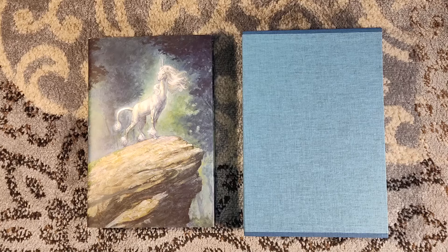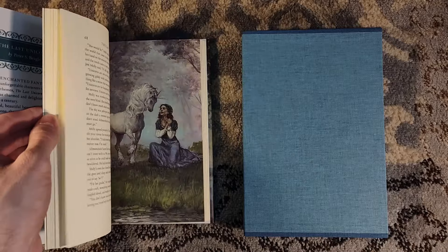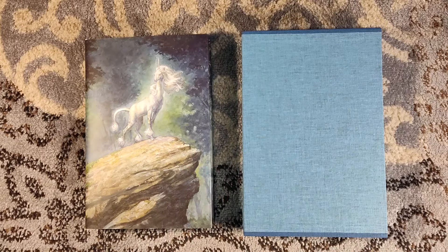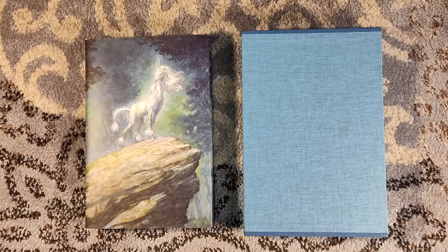I have it ordered because I'm a sucker for The Last Unicorn and I'm a sucker for Peter S. Beagle. I've only ever read two pieces of Beagle, but I enjoyed both of them. Both of them did, in fact, feature unicorns — you had The Last Unicorn, and then you had In Calabria, which I also did a book review of on my channel. Unicorns all around. The man loves his unicorns, but he has a knack for it.